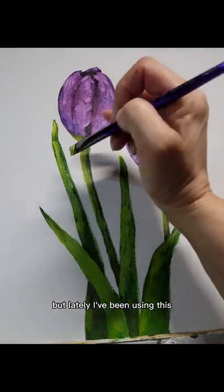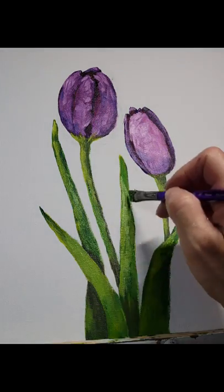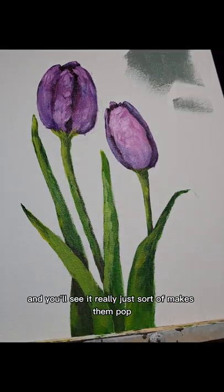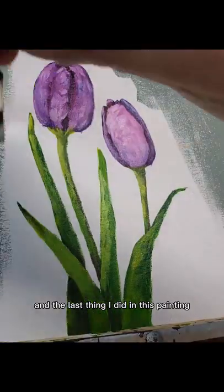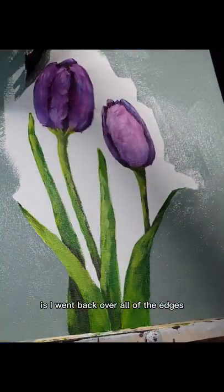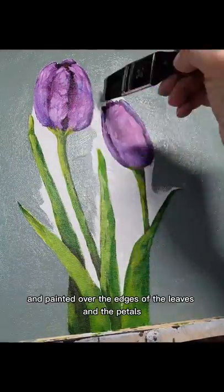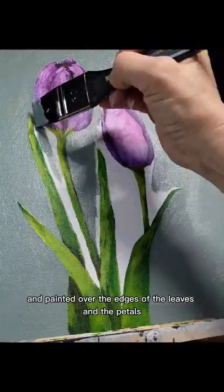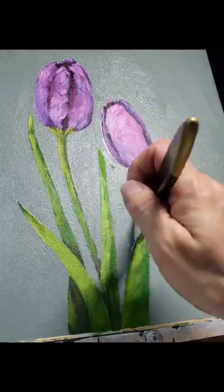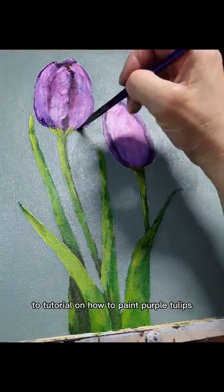A lot of times I use white, but lately I've been using this green-gray — that's the name of the color; these are all Liquitex paint colors. You'll see it really just makes them pop. The very last thing I did in this painting was go back over all of the edges with a really scruffy brush and painted over the edges of the leaves and the petals just to blend and soften them into the background.